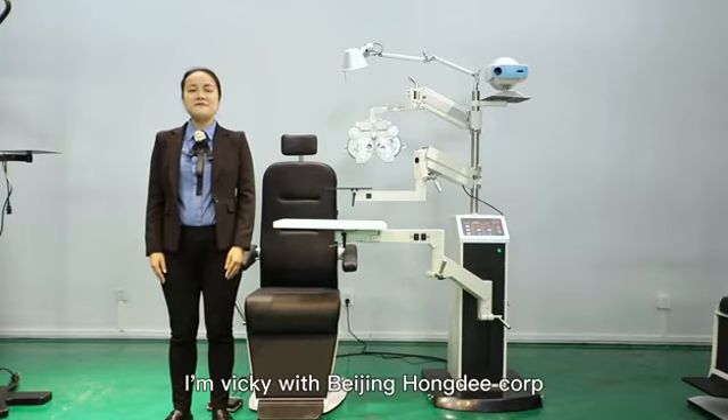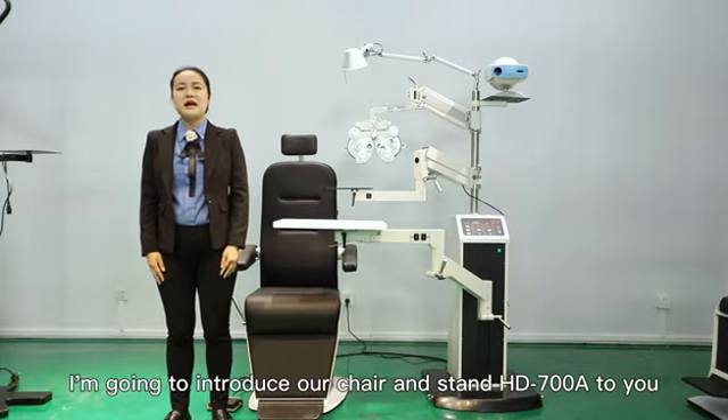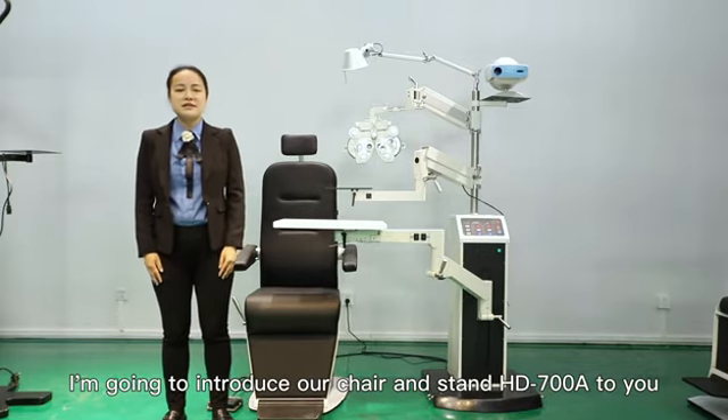Hello everyone, I am Vicky with Beijing Home Decor. Today I am going to introduce our chair and stand HD 708 to you.